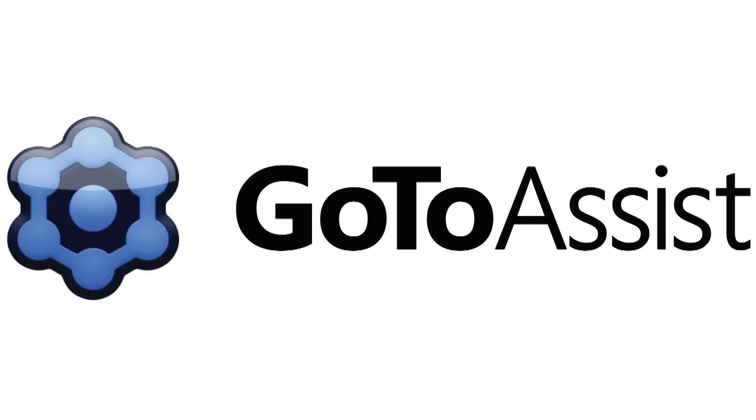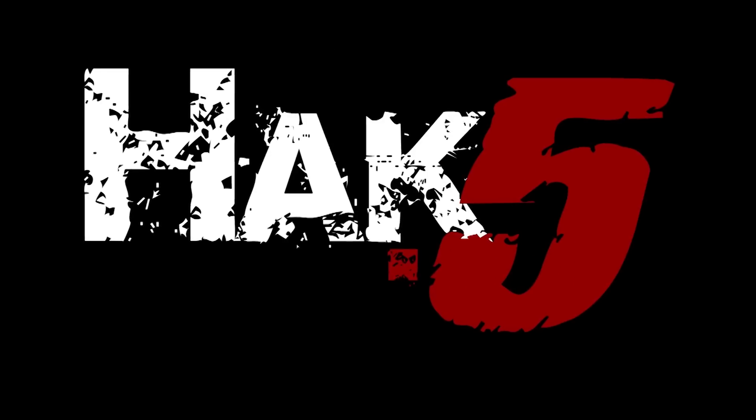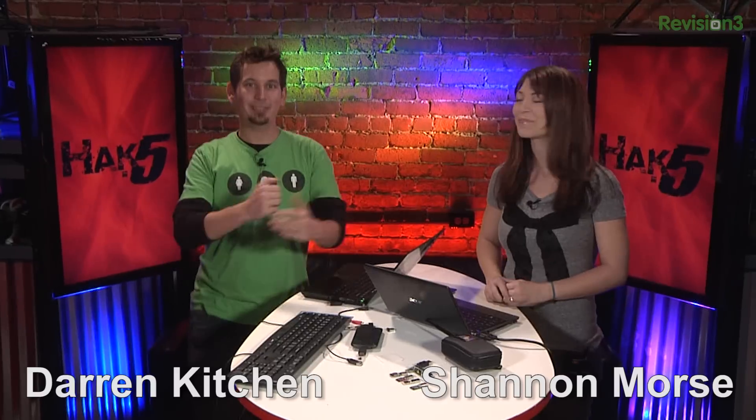This segment of Hack 5 is brought to you by GoToAssist. Hello and welcome to Hack 5. My name is Darren Kitchen. I'm Shannon Morse. It's your weekly dose of Technolust.